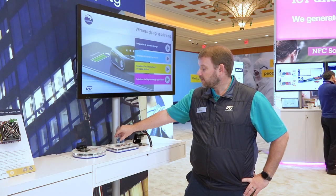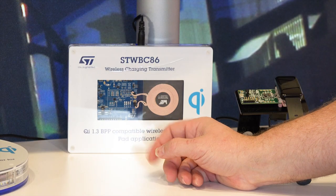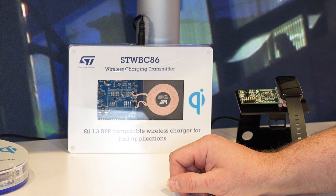Its sibling device, the STWBC86, is the matching transmitter device, which is also fully monolithic. Typically, transmitters have external MOSFETs for doing the charging and driving the coil.